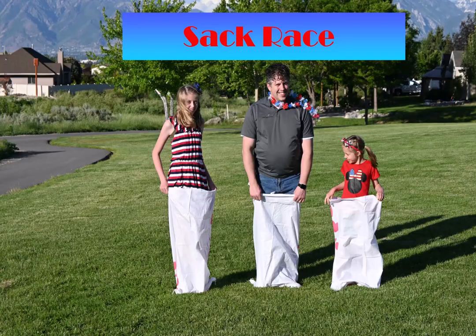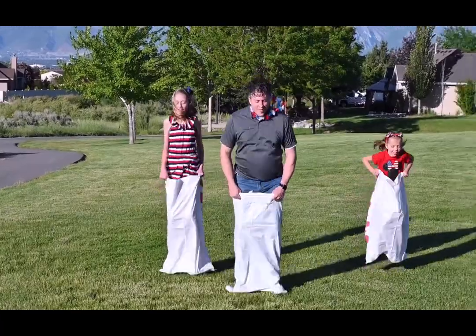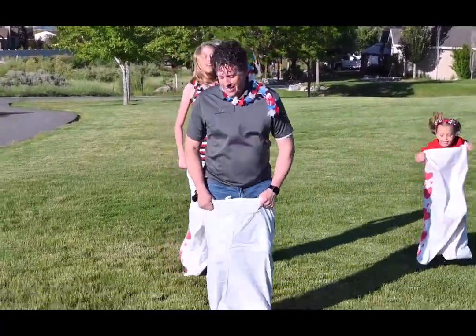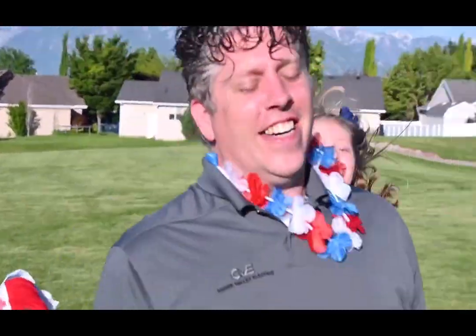Our next game is the Sack Race. This is such a fun summer game to have at any summer picnic or party. You will need Sack Race sacks and designated areas for the jumpers and just have a great time.